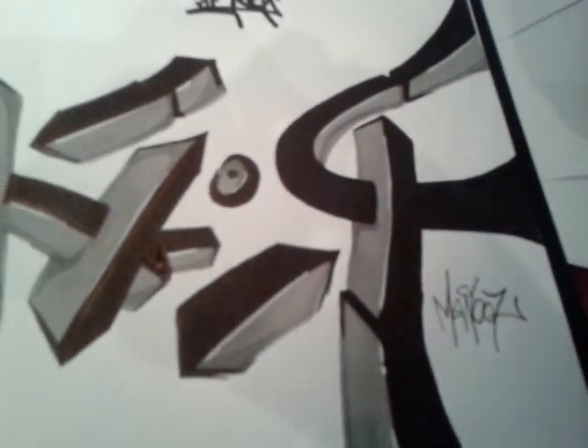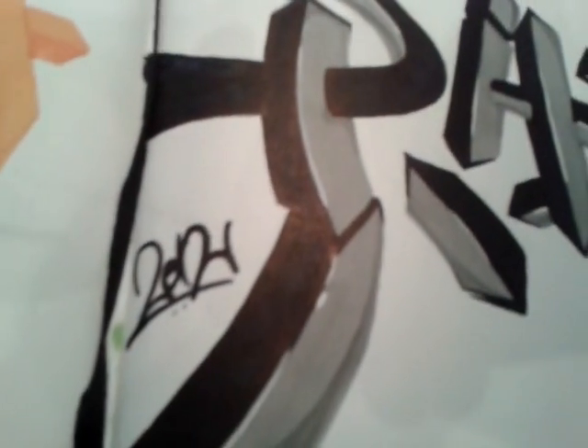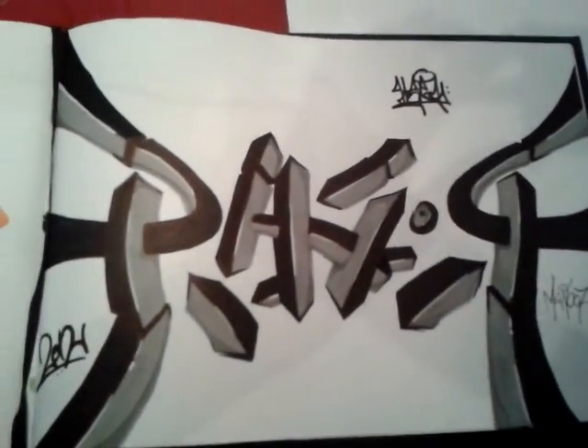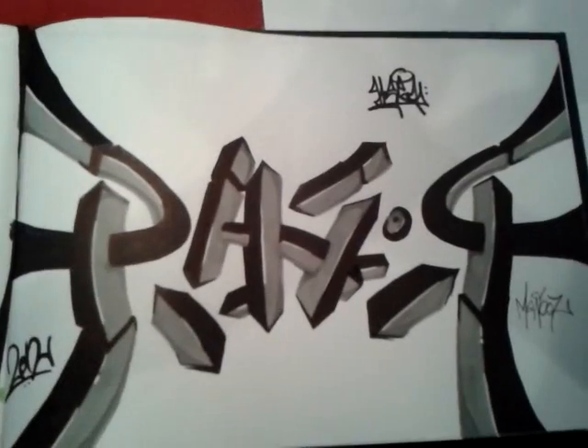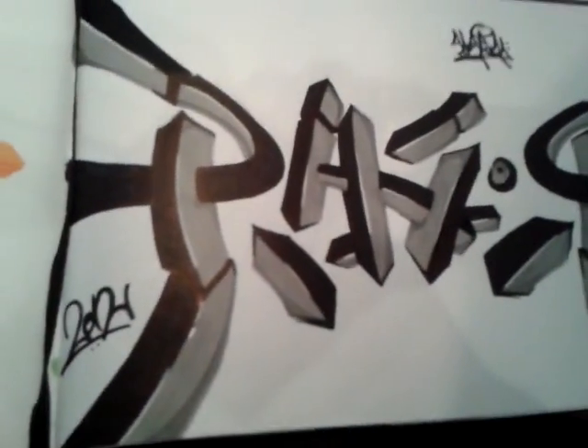R-A-Z-O-R. Gray and black — that's my tags. And Mev, you can use this for the thumbnail. There you go. Peace out.